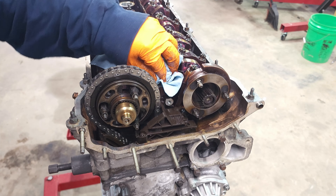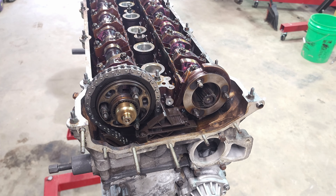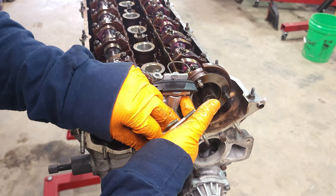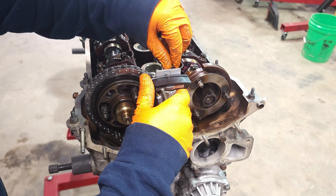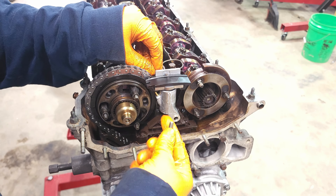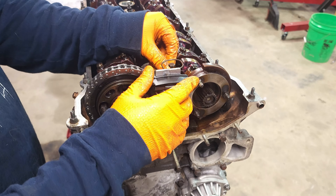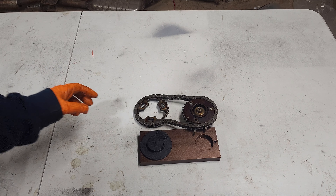This would also be a good time to install the upper timing chain tensioner, or the Vanos chain tensioner — it's going to be four bolts. There are two medium-length ones in the top, a short one, and then a long bolt that goes in the front. We'll torque everything down to 10 newton meters. Do not pull the pin yet.